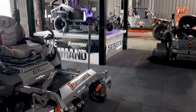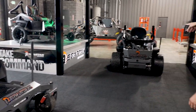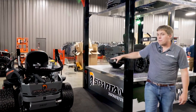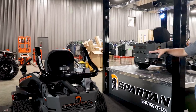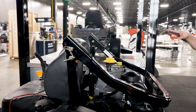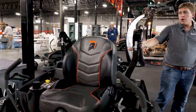Now from the SRT HD, you step up to the SRT XD — this is our top of the line zero turn. It's available in a couple of different engines. What you're seeing is Vanguard's big block 37 EFI with the oil guard. What's unique about oil guard is it's a five quart aluminum oil reservoir.